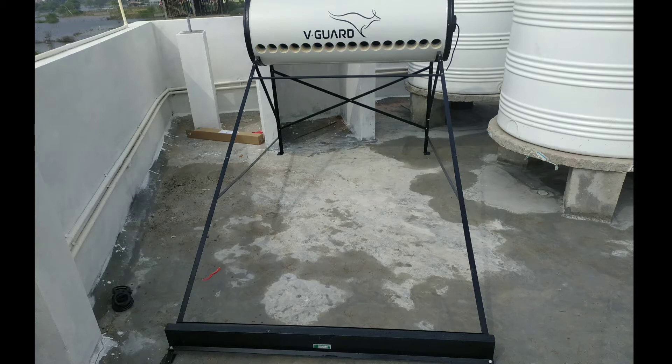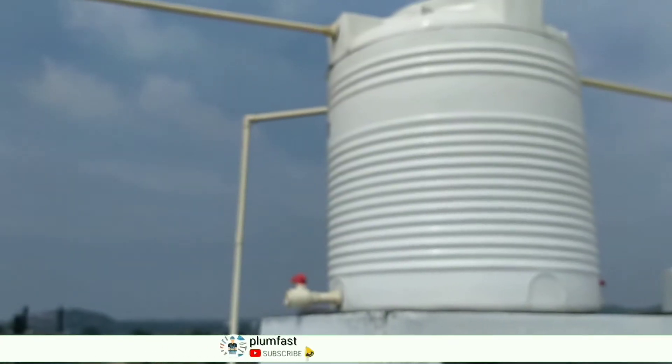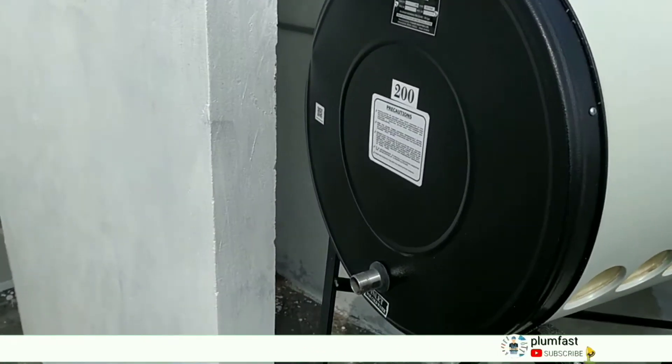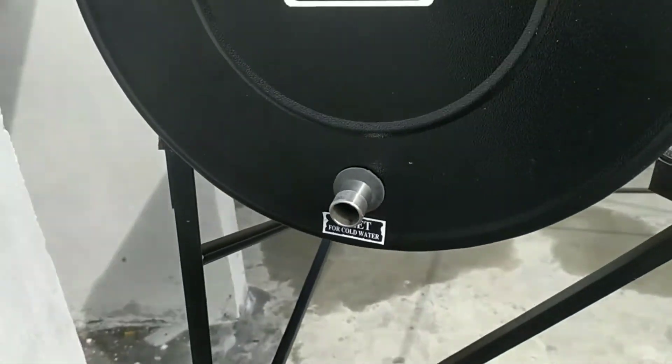Later we have a pipeline. We are going to use the plumbing and the air. Then we put the tank at the height of the solar heater. Then we put the storage tank here and put the inlet at the bottom side of the tank.